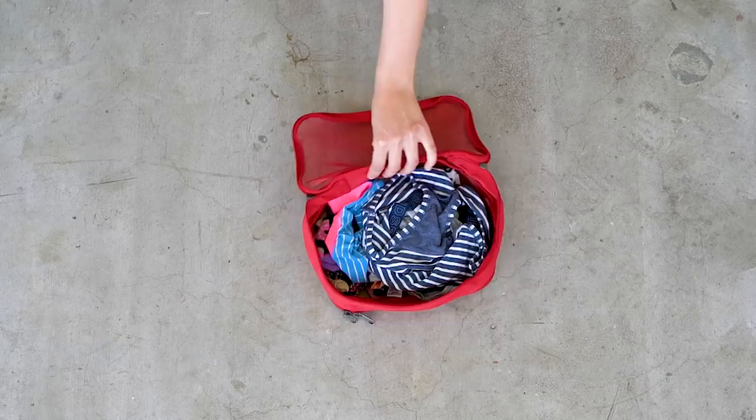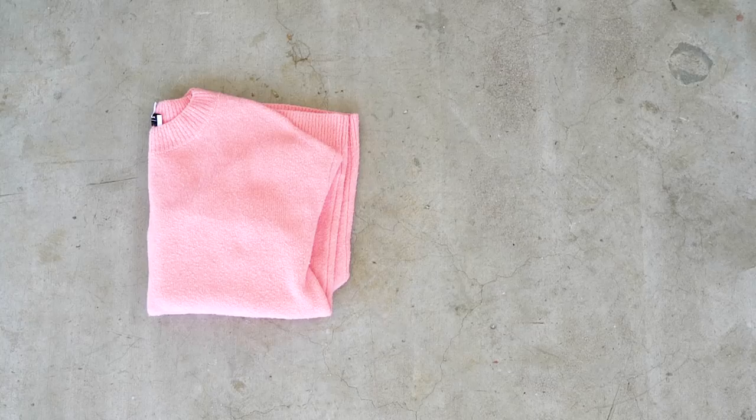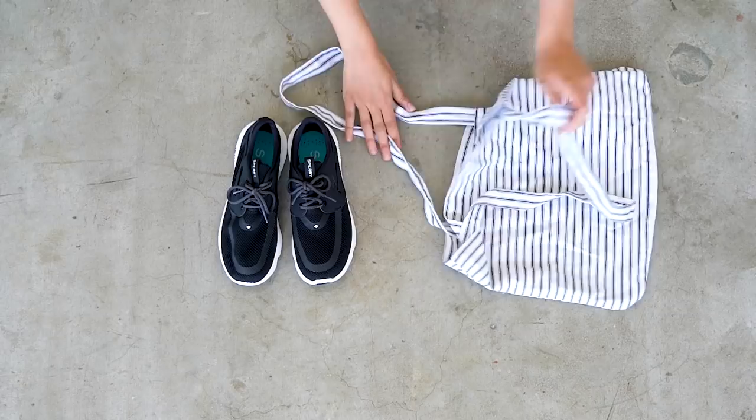For bottoms I have a few more options this time: a pair of distressed looser-fitting jeans, my black jeans, a pair of breathable linen-like pants for summertime, and a romper in case it's really hot. For outerwear I have an oversized comfy sweater for layering and my green army jacket. For shoes I have the same heels for a dressier option, plus a pair of workout sneakers that are super light and don't weigh down my bag.